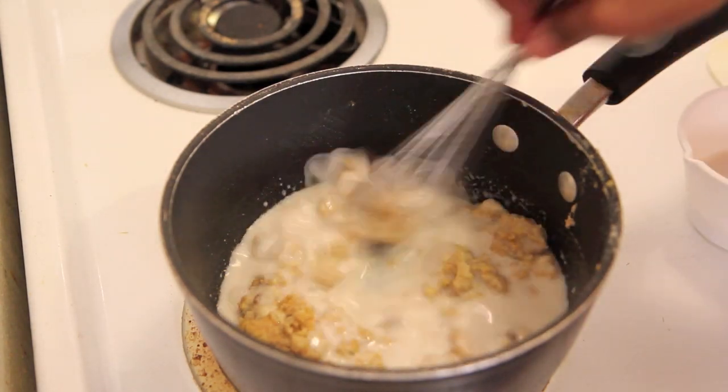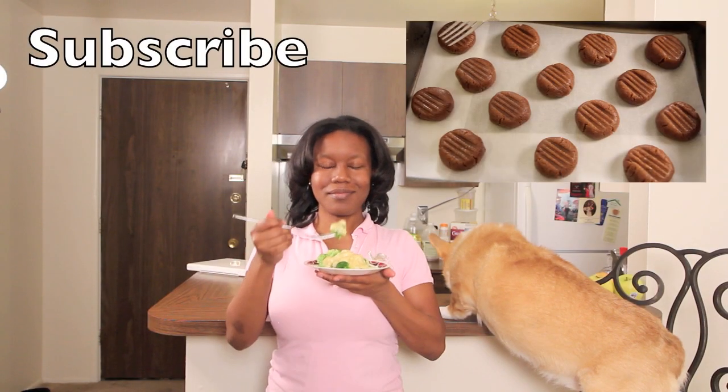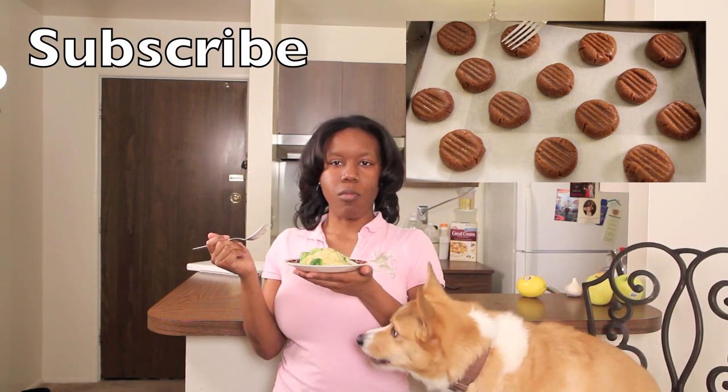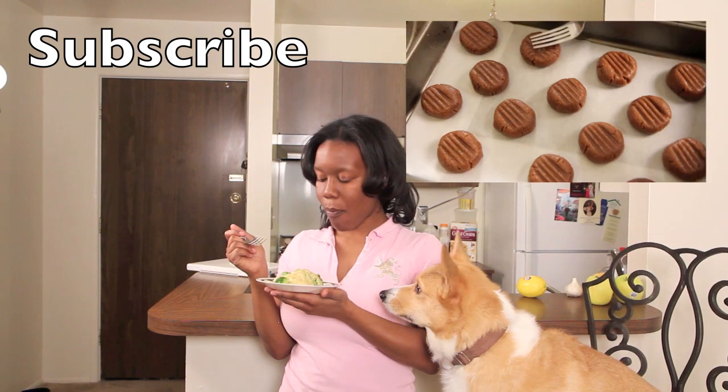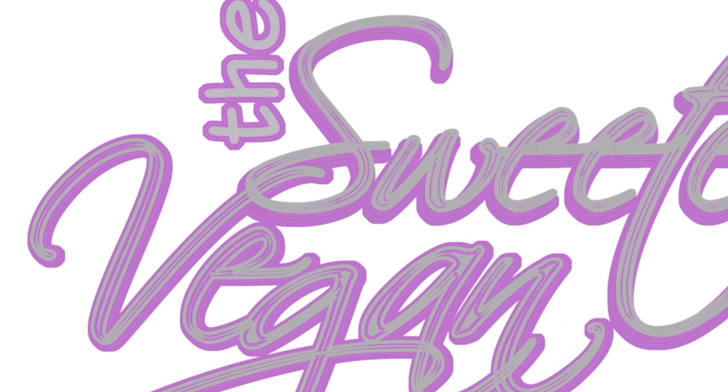You know, smooth, thick — not runny, but thick and smooth like this. This recipe turned out really good. It doesn't have a sharp cheddar flavor but it does have a cheese undertone. Be sure to check out my video from yesterday and don't forget to subscribe. Thank you.